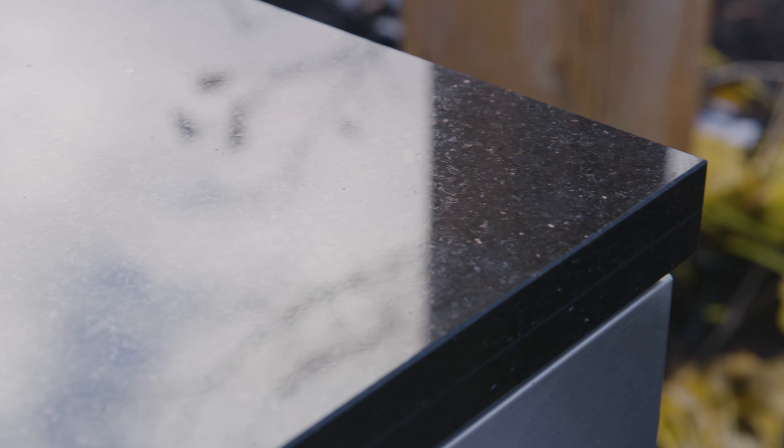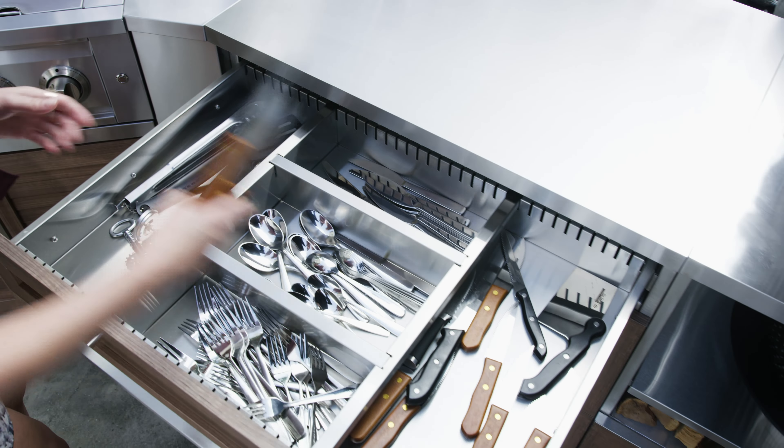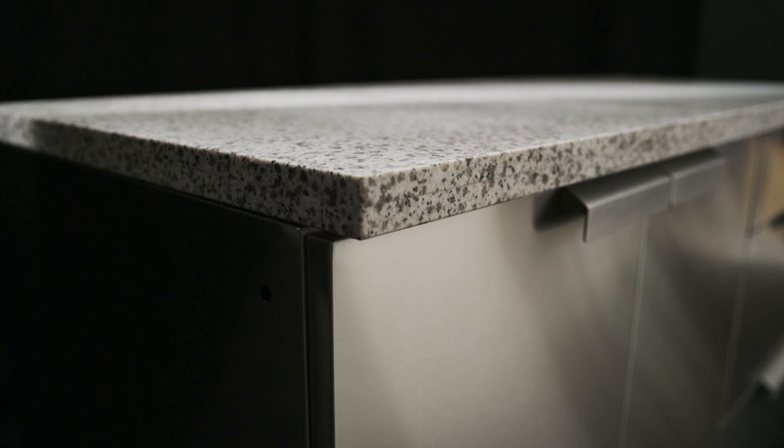The thick 1.25 inch counters provide a modern, professional look that goes great with all styles of New Age Outdoor Kitchen cabinets. Give yourself plenty of counter space and complete the look of your cabinet set with New Age Outdoor Kitchen countertops.